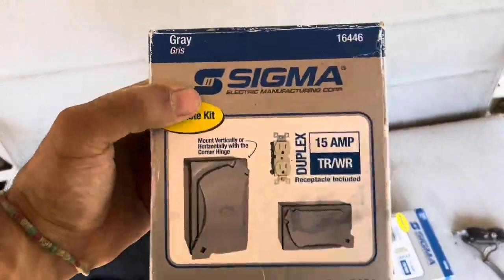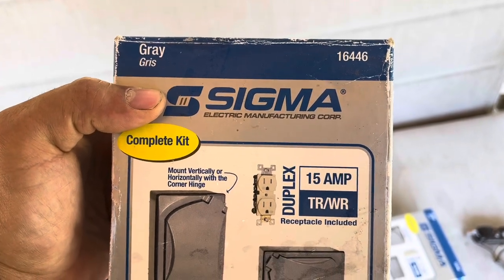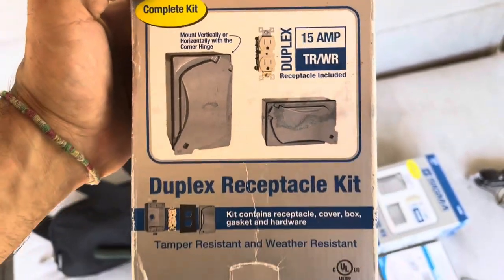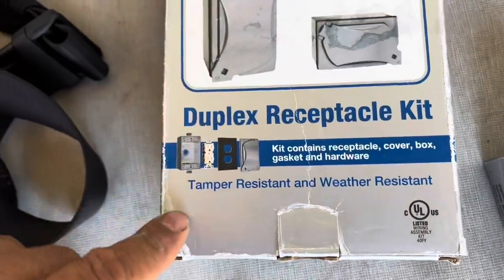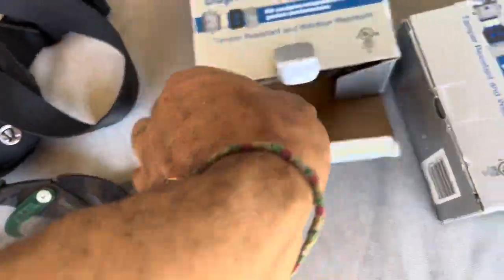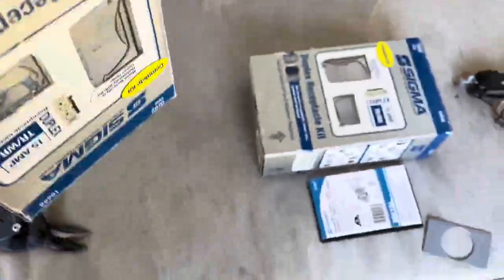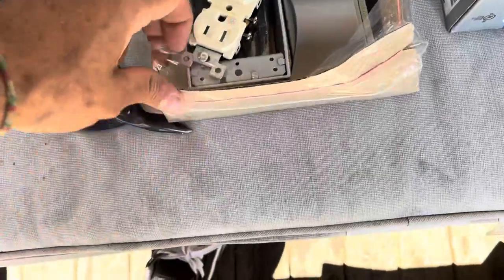So I got these boxes from Sigma Electric Manufacturing Corporation. It's a complete kit — it's got the actual lid, a box, a foam cover on the back, and a duplex receptacle. You can see my brand new outlet there. The foam protects from water, and then the actual lid. I like the fact that it came in a kit because I didn't have to source out the lid and see if it matched or came with foam. But you can also buy the lid separately.